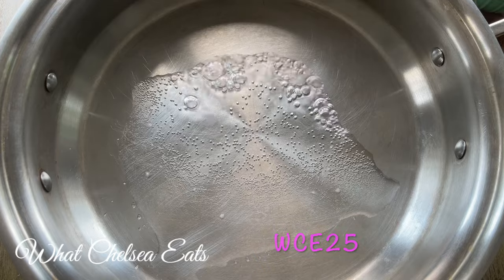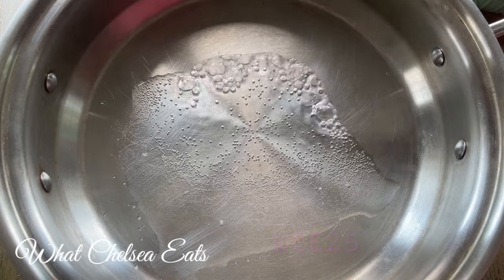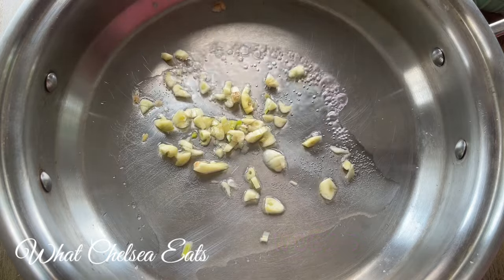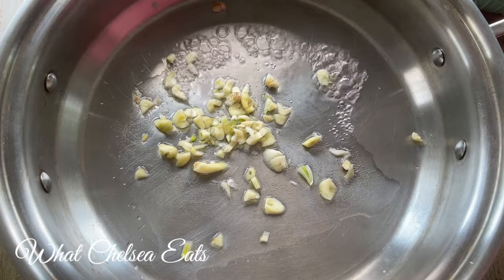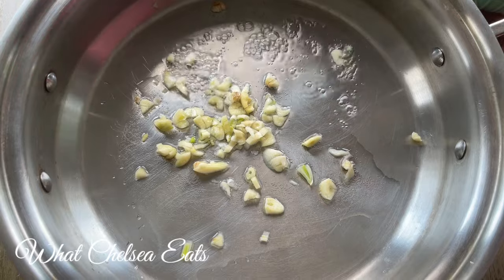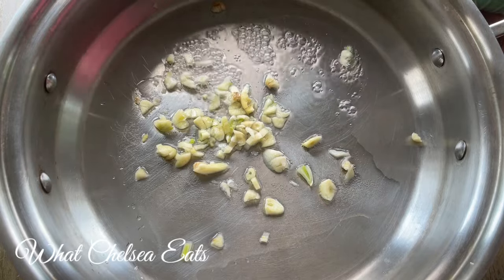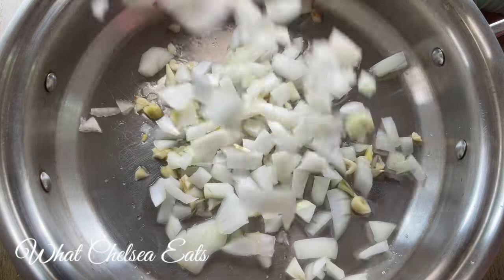As you can see I'm starting off with some water in the pan. You guys know I do not cook with oil — I don't recommend you eating oil if you're trying to heal from any reproductive issues. I rough chopped some garlic and that's what I'm starting with, and then I'm quickly adding my onions to the pan.